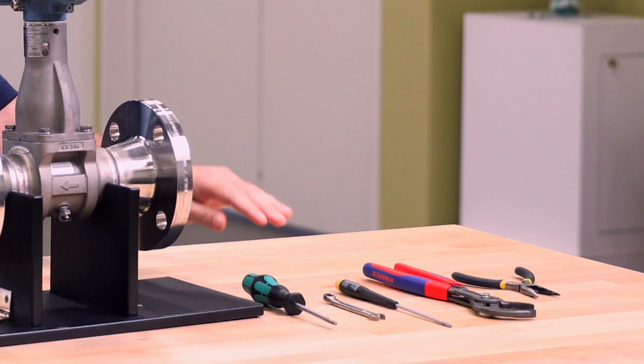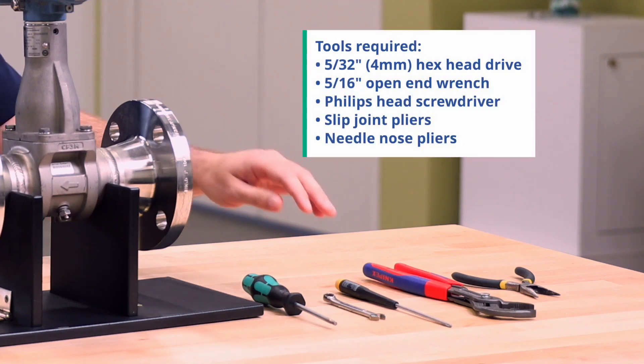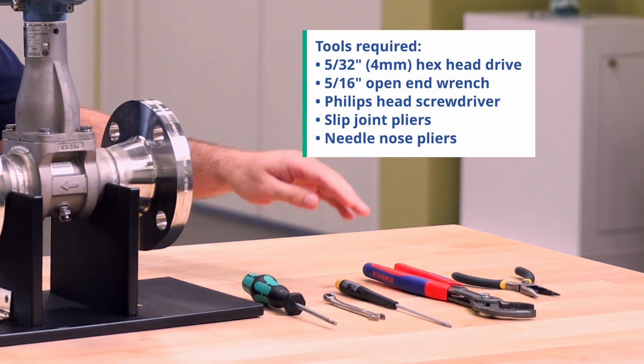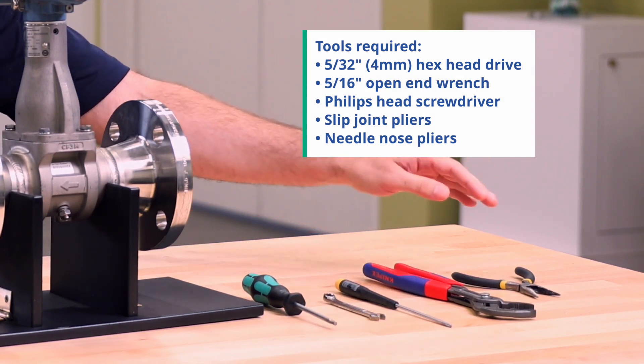The tools required are a 5/32nd inch hex head drive, a 5/16th inch open-ended wrench, a Phillips head screwdriver, slip joint pliers, and needle nose pliers.